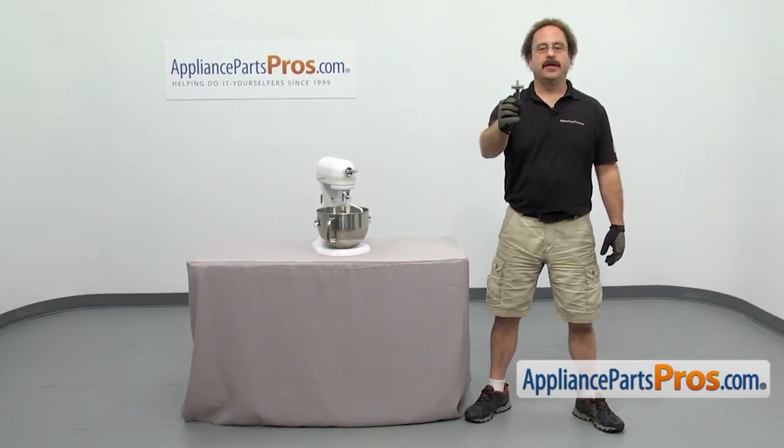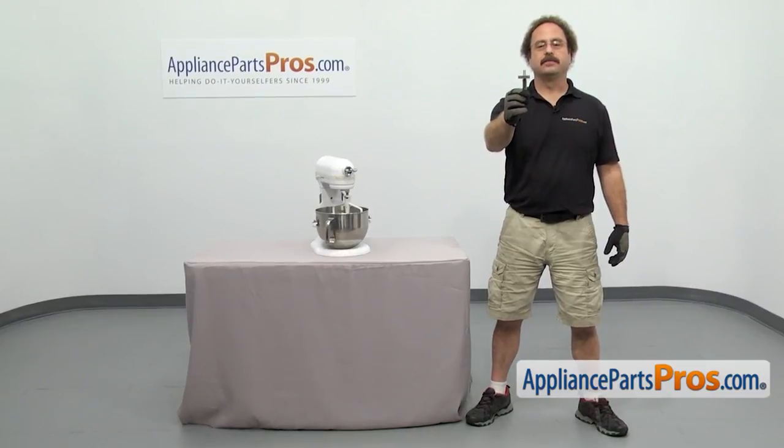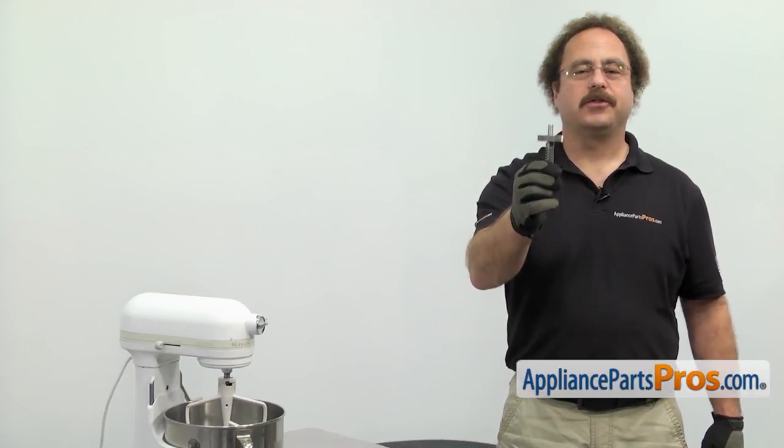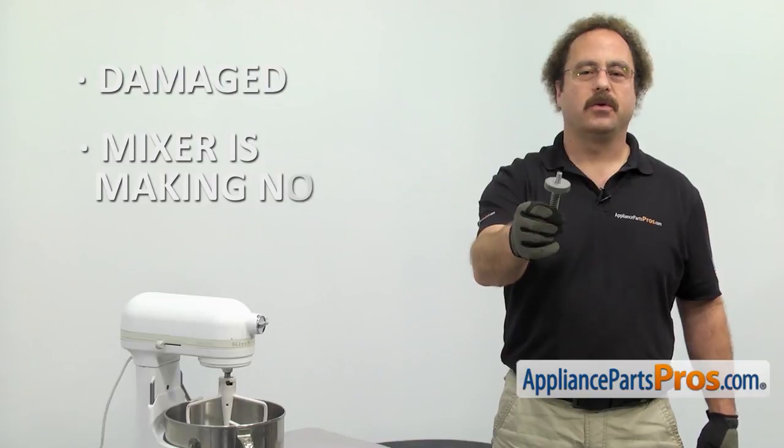If you already have one of these, great. If not, you can click on the link below or get it at AppliancePartsPros.com. When you open up the package, you're going to get the new Worm Gear. The Worm Gear is part of the gear system that drives the mixer. You may need to change it out if it's damaged and the mixer is making noise and not mixing.